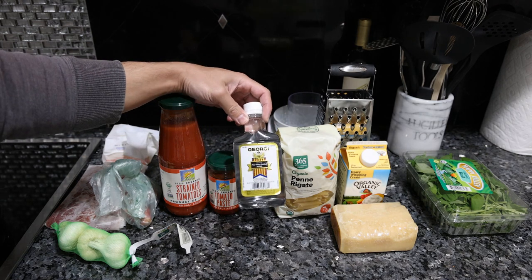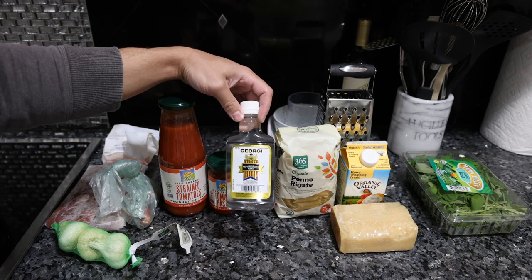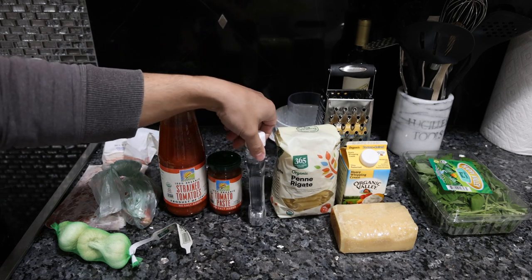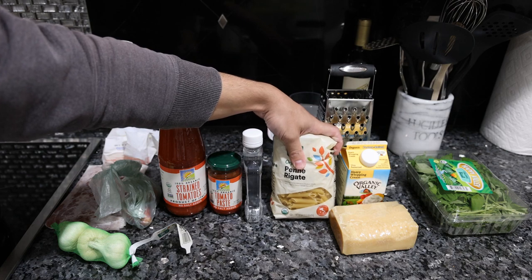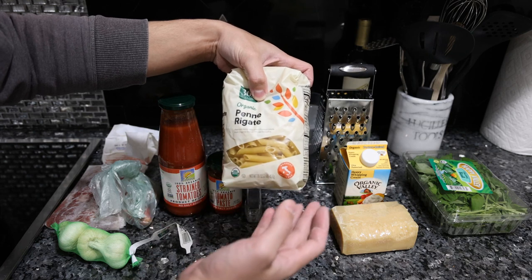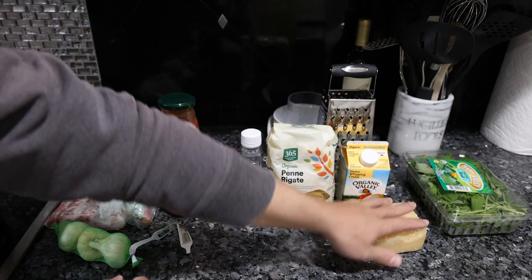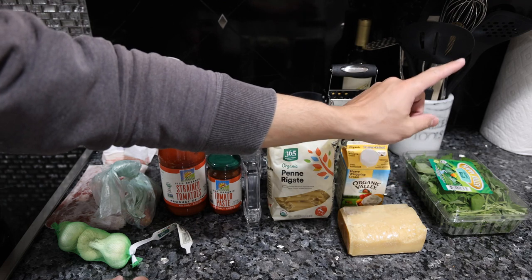I just bought a cheap vodka because my family's going to have this. You can omit the vodka if you want to, or get some higher quality organic — this was just the cheapest one I saw at the liquor store. We also have organic pasta, and this isn't the super highest quality. If you wanted to make something really special you'd even see the flour left on the outside. Then while we're boiling the pasta we're going to finish the sauce with some heavy cream and parmigiano-reggiano cheese, then it will be topped with basil.